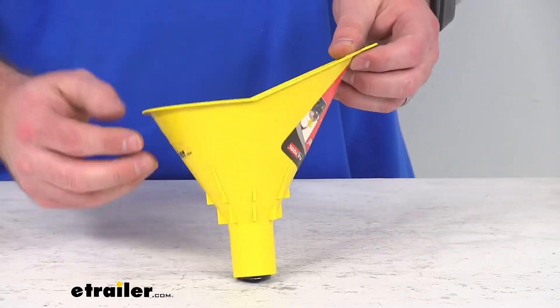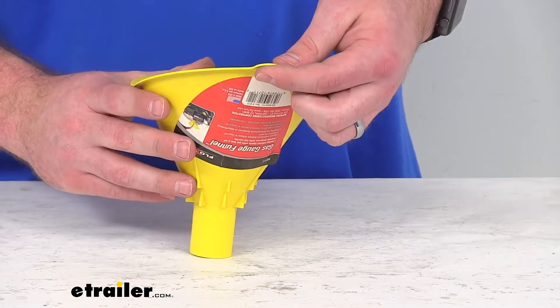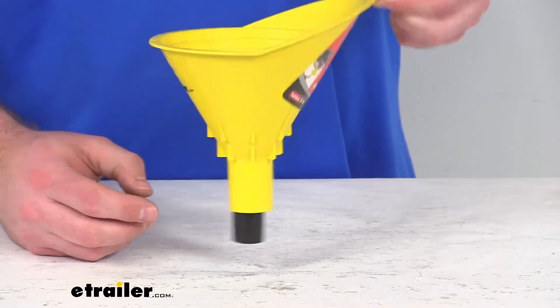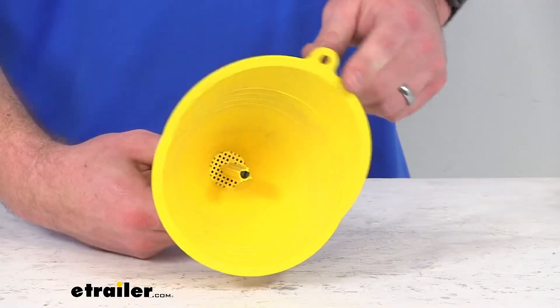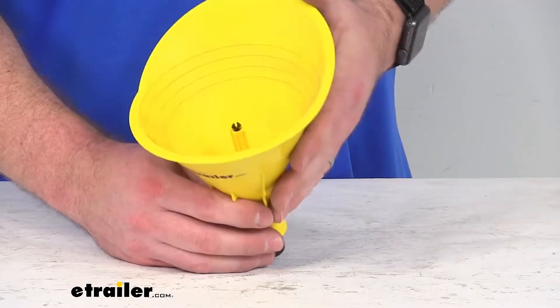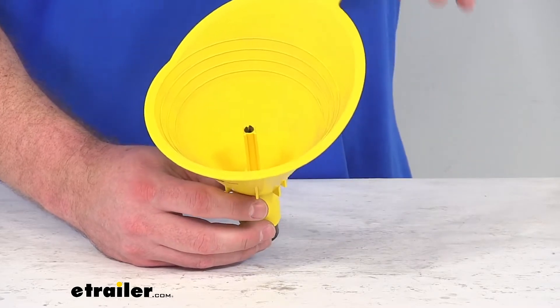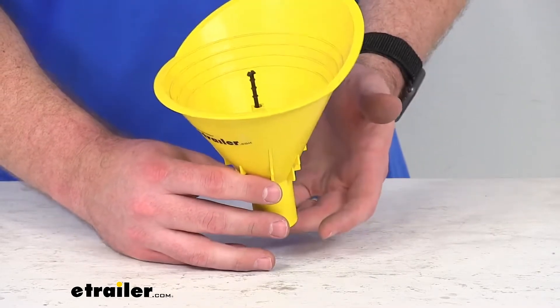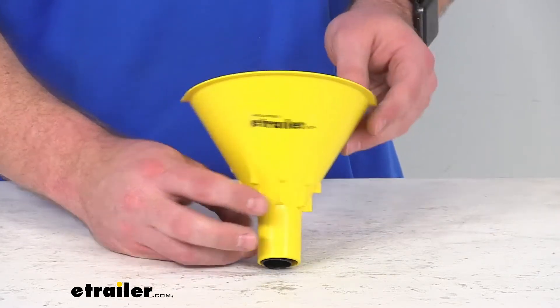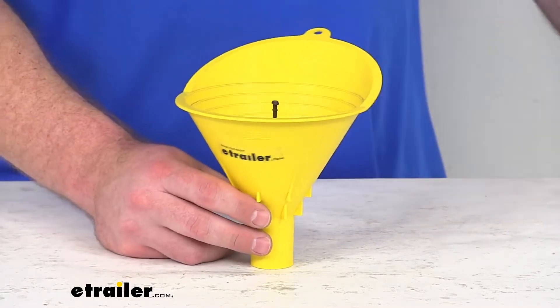It does have this built-in hang tab to make sure that we can easily store it when we're not using it. So if you're looking for an easier way to pour in your fluids and make sure you're not going to overfill your tank, this is going to be a great option. It is made here in the USA.